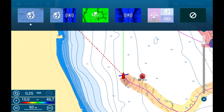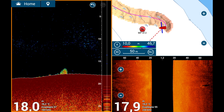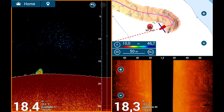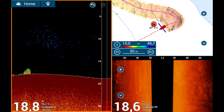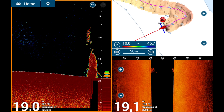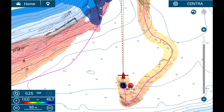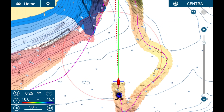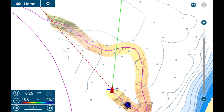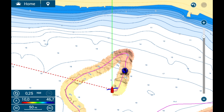Taking advantage of both side-scan sonar and traditional sounder: recognizing objects is generally intuitive as long as instrument settings, course, and boat speed are correct. Side-scan sonar is ideal for finding isolated rocks, small wrecks, and changes in bottom morphology. It is important to understand that objects detected on side-scan sonar are not exactly at the distance indicated on the top scale of the screen. Side-scan sonar is a great tool for searching, but works best when objects are at a certain distance from the boat. Going over the detected area with a traditional sonar sounder will allow you to gather all the information needed to decide whether a spot is a good fishing hotspot.